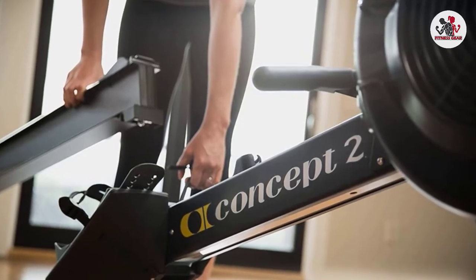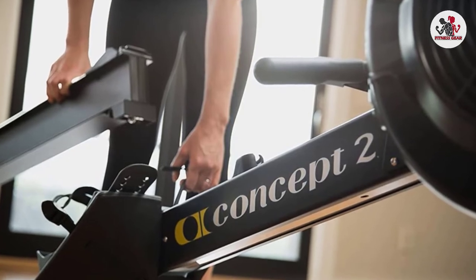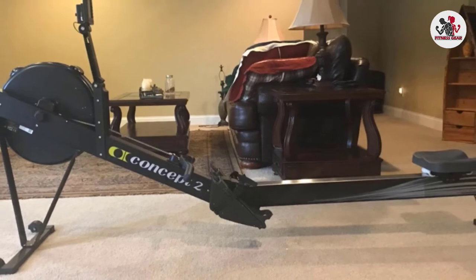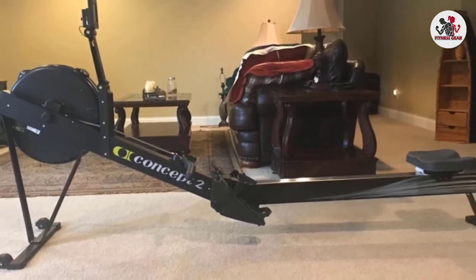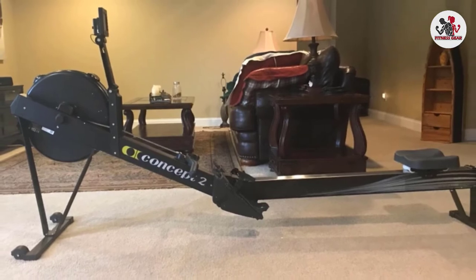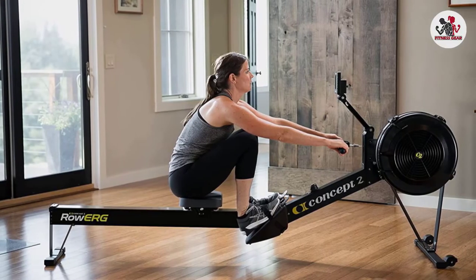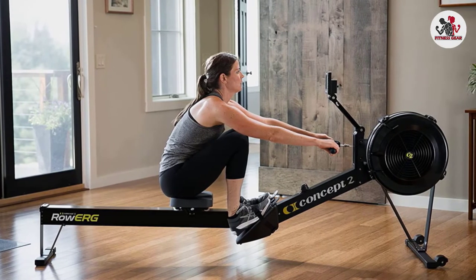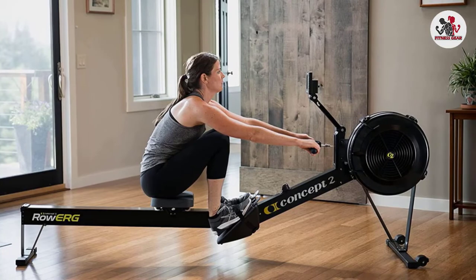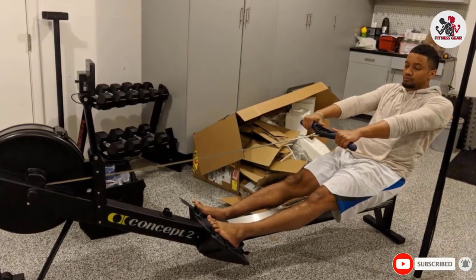Model D comes with a 14-inch seat height, adjustable footrests, and an ergonomic handle suitable for any kind of user from teenager to adult. The performance monitor is included and self-calibrates for reliable results. It connects wirelessly to heart rate belts and apps, which are not included. It separates easily into two pieces for storage, and caster wheels make it easy to move. Low-impact workouts engage all major muscle groups — legs, core, and arms — with a smooth, high-calorie-burning motion that can be tracked by the performance monitor. Track data are reliable and can be used for doctor's advice.